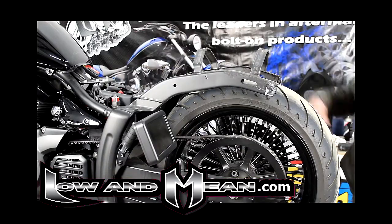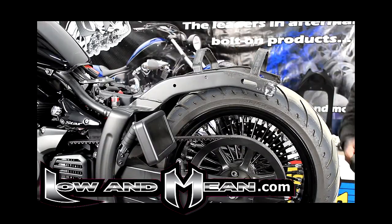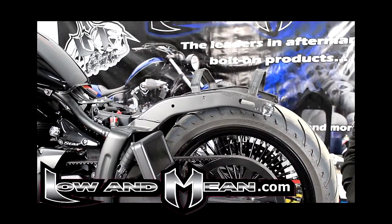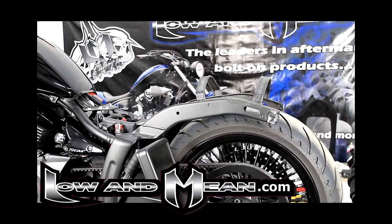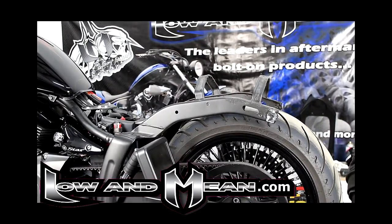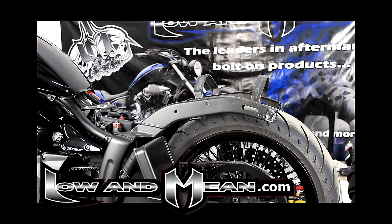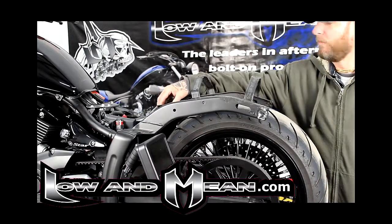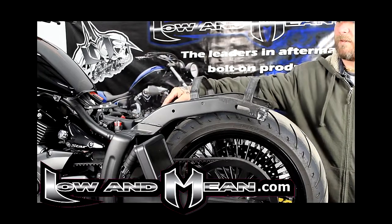Once the stock fender is removed, we're going to get ready to install the new low and mean rear fender. The installation is slightly different from stock — it's held on mainly by black RTV silicone. The only hardware you're going to reuse are the two body panel pins that hold the fender itself to the inner fender.